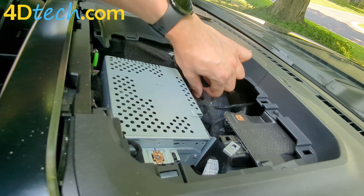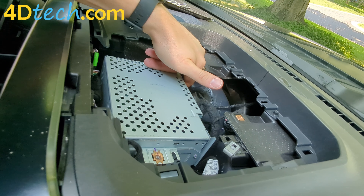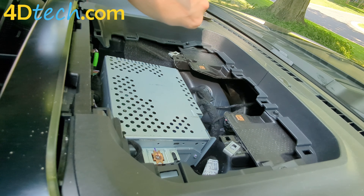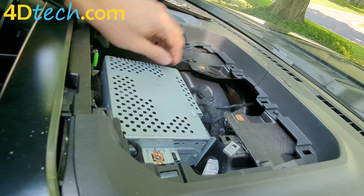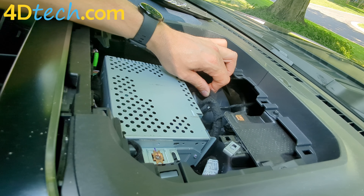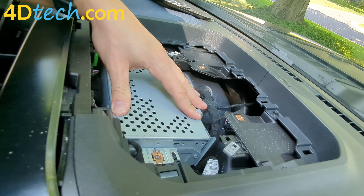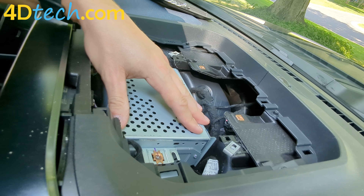The harness we need to plug into is right here. It's the large 32-pin connector that's all the way towards the driver's side. You can disconnect that and install the shutdown eliminator without removing the audio control module, the radio here. But we're going to go ahead and show you how to remove this to make it even easier.